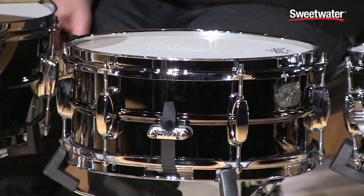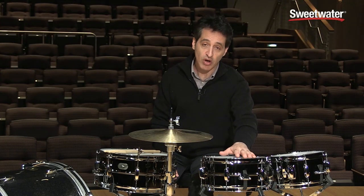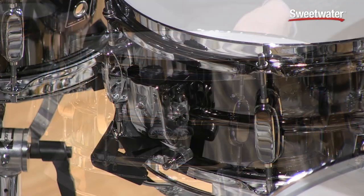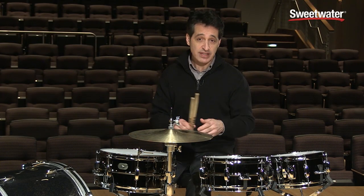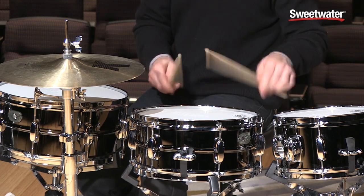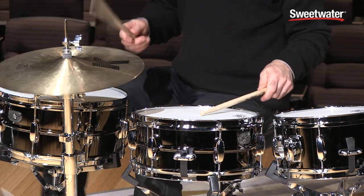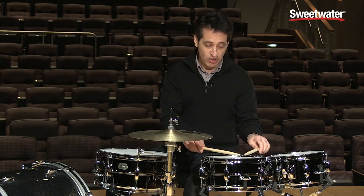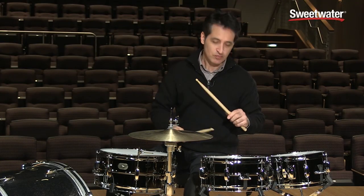Now getting into the 12-inch drum — it is a 5.5 by 12 inch diameter, 1.2 millimeter shell, same thickness as the 14-inch. You get six-hole triple flanged hoops, the same bead around the center of the shell, and bridge-style lugs. Same pull-back throw-off and strainer as the 14-inch. One cool thing about this drum is that the snare wires are buzzing in a really pleasant way. The buzz really sticks out and you get a nice crack on the backbeat. Do buzz rolls and you're going to get a great buzz. Really cool sounding snare drum.